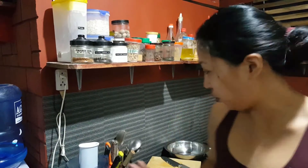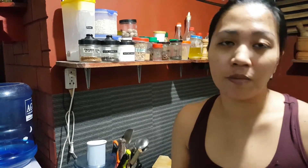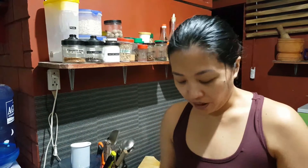First thing that we need to do is create the marinade. Sometimes the common mistake is people just add the salt and the flavor to the breading, but you need to marinate the chicken first so all that flavor seeps into the meat.